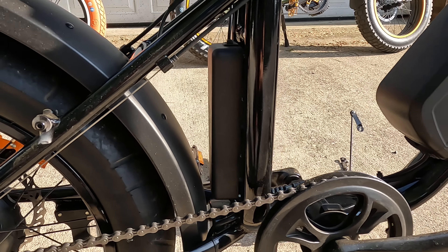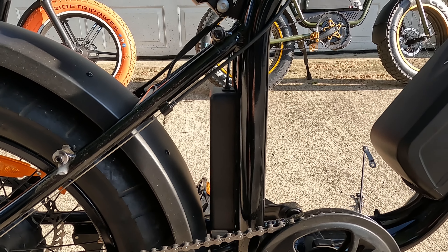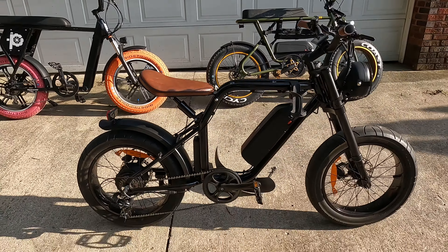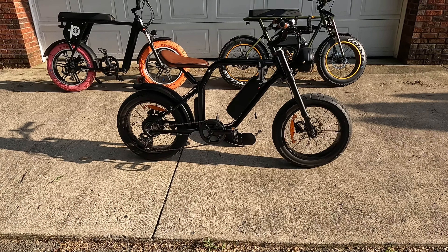It seems pretty powerful. I'm going to do a quick spin on it and let you guys see it. I'll stand on each bike to kind of let you see the height. I'm 6'1" and about 195 pounds. It's a pretty smooth ride — you guys can see and judge for yourself.